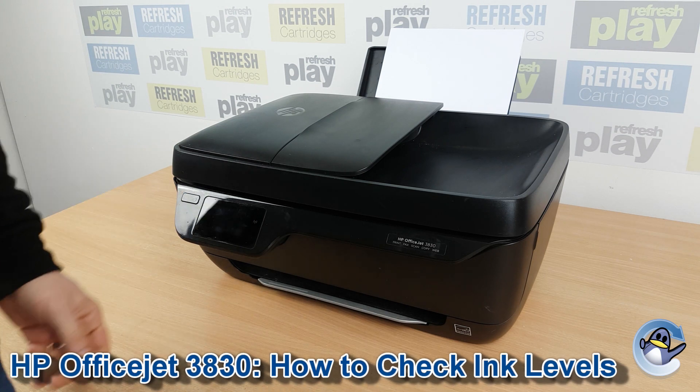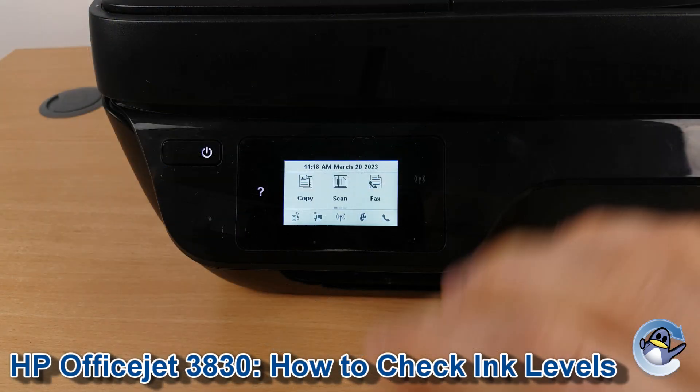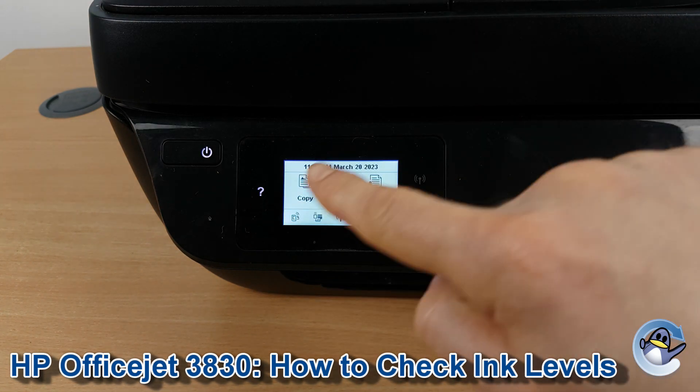Hi there. Today I'm going to show you how to check the estimated ink levels on HP OfficeJet 3830. This is nice and simple, going on from the printer itself, using nothing but the touchscreen.